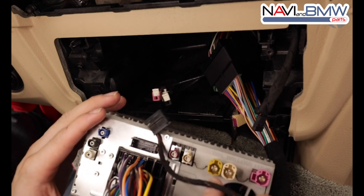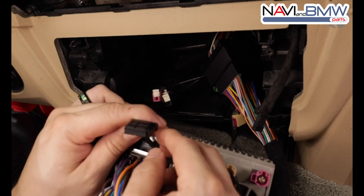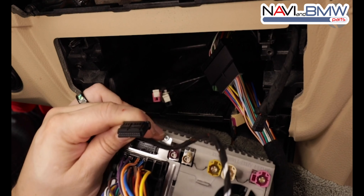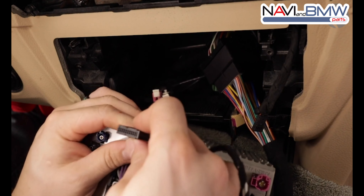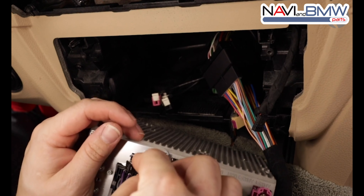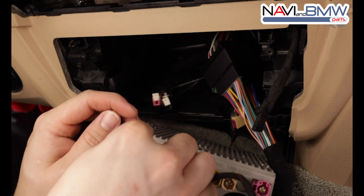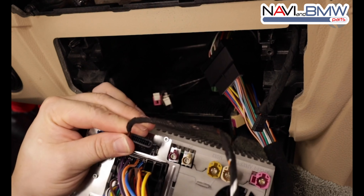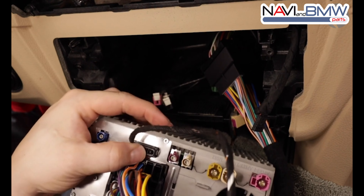The last thing on this jumper is a small 20-pin connector — making sure it lines up correctly, just press it in.